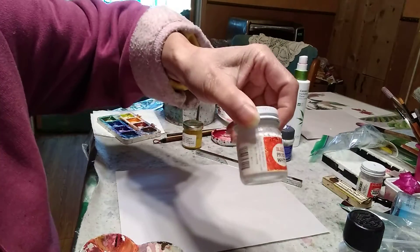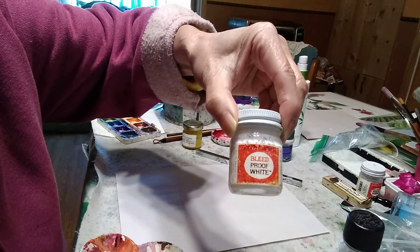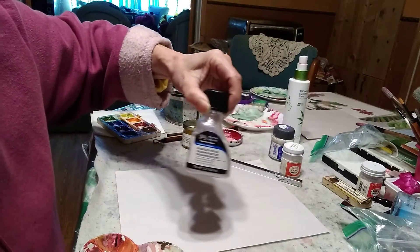And here is Dr. Ph. Martin's Bleed Proof White ink.